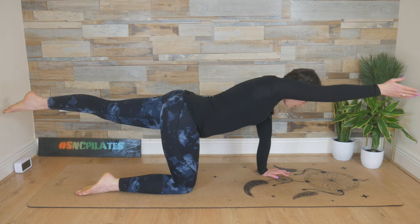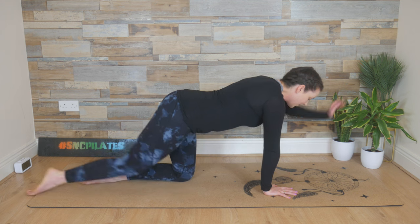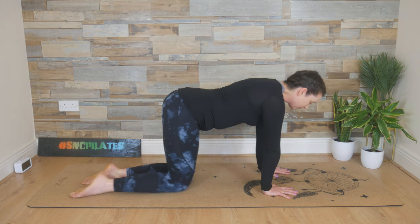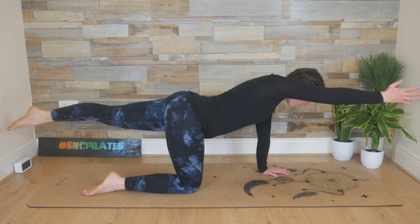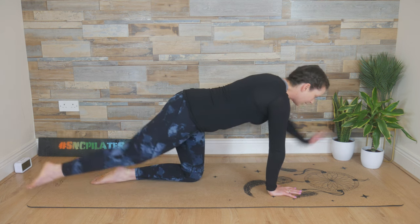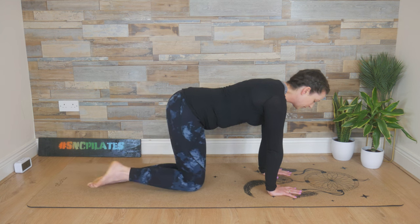Inhale, bicep in line with the ear, then lower down. As well as all of that, keep your shoulders away from your ears — pull them back. Last time: left arm, right leg, extend, and then exhale, return to the start.